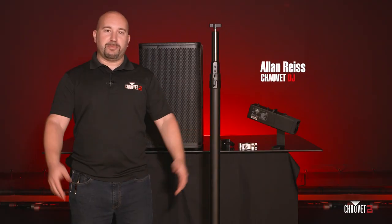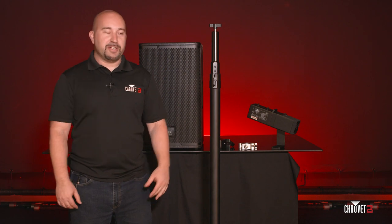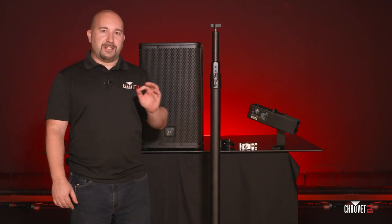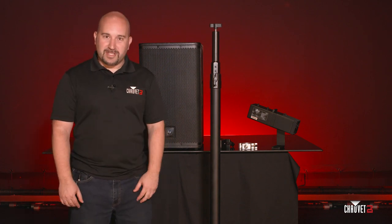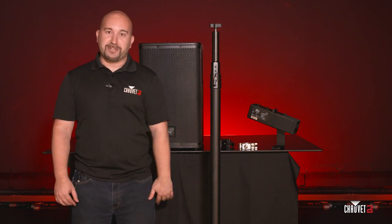Hey guys, Alan Rees here, Senior Product Manager for Chauvet DJ, and you have tuned in to the product spotlight video for the Flex Stand. Stick around, grab some popcorn, grab some snacks, because I'm going to show you all of the hot features that make the Flex Stand so flexible. You don't want to miss the show.